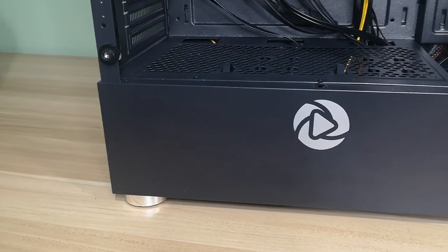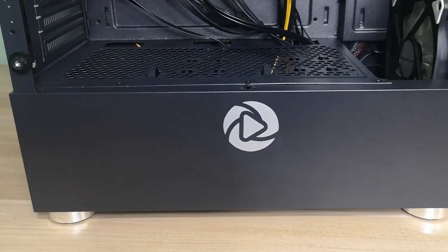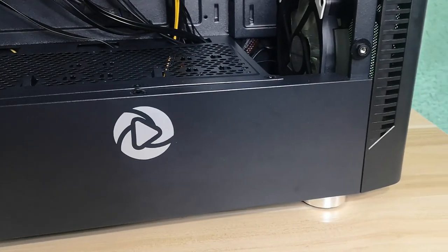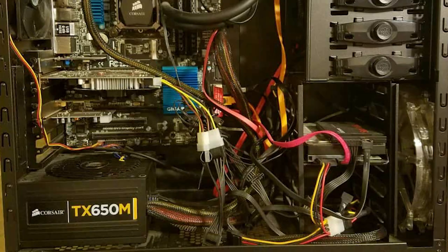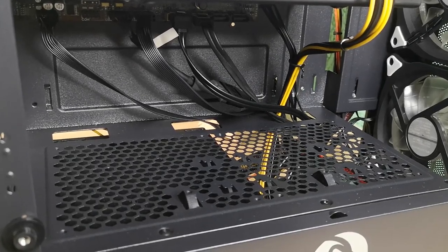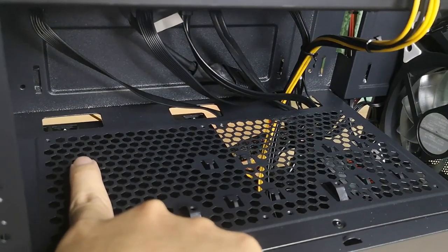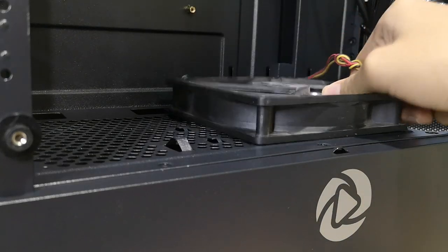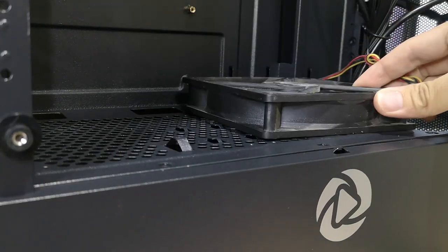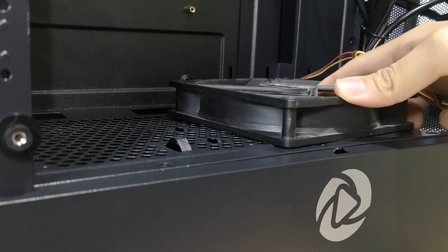At the bottom is a full power supply shroud which I personally think is essential for any build nowadays. Especially if you're using a non-modular power supply, it really helps with hiding ugly cables. You can pass the front panel connectors through these holes, which don't have rubber grommets. One of them may be hard to utilize because of the power supply being in the way. There are also fan mounts and SSD mounts at the top of the shroud, but there are no SSD trays for it, and the SSD mount actually gets in the way of the fan blades if you're going to mount fans.